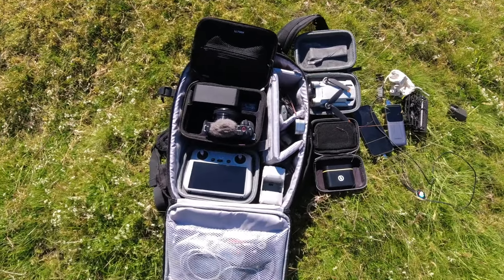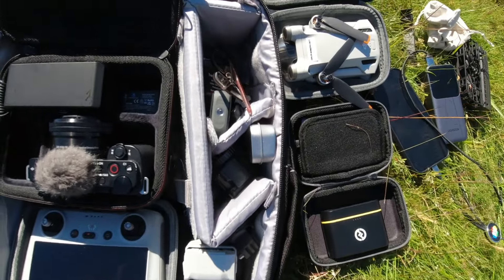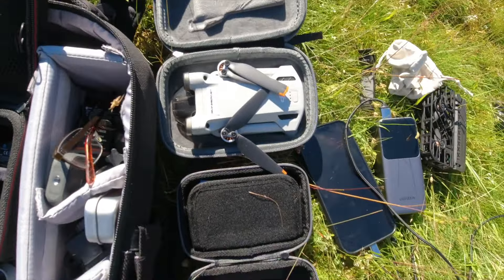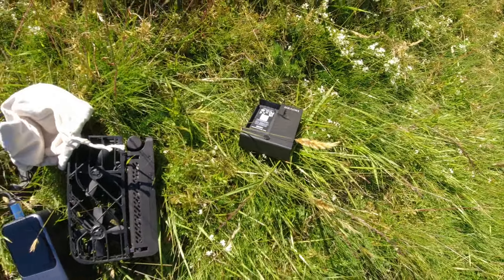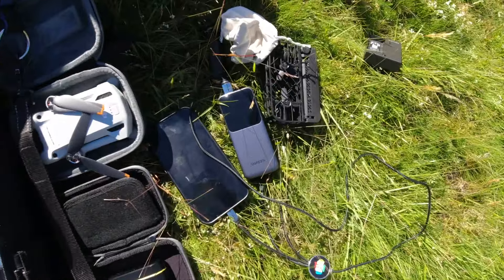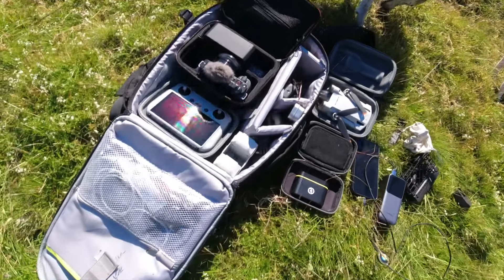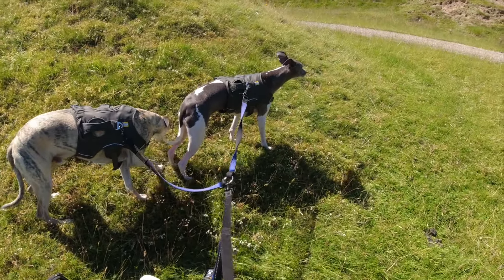So this is the type of kit I need charging all the time: the remote for the drone, the drone batteries, action cameras, 360 cameras, the normal camera, microphones for the normal camera, microphones for my phone, the actual drone, my phone, the H1, the hover, and the hover batteries. So all that lot you're carrying around — and that power pack is nice and neat, doesn't take up much room, so I can get all my kit into that one rucksack.